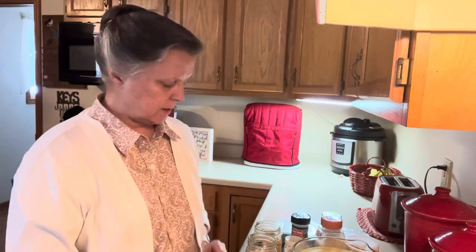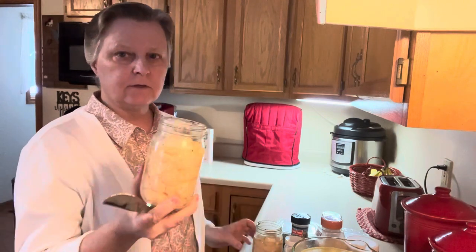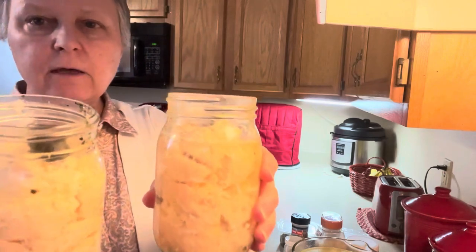Hi and thank you for joining me on Delicious by Debbie. I am making some homemade chicken noodle soup. I've already made the noodles and they're ready to go, and now I'm making the soup itself. I start with two pints of my own home-canned chicken.